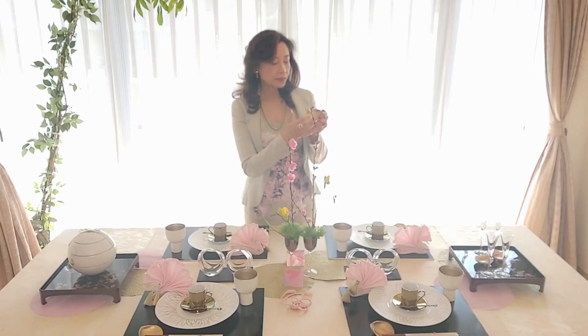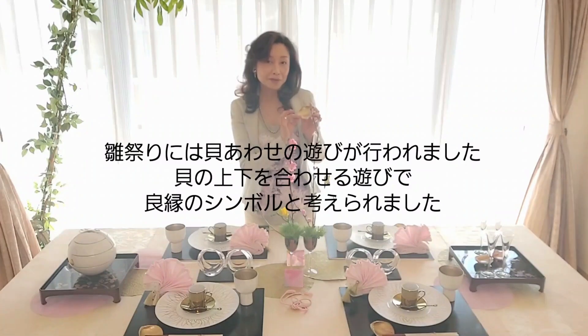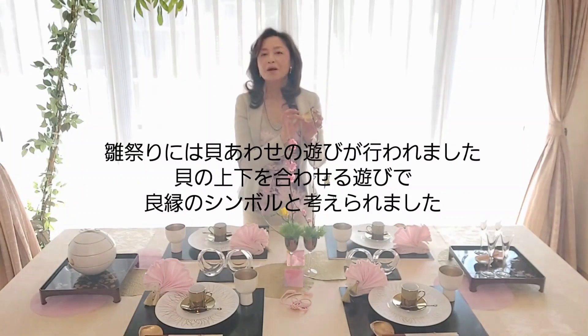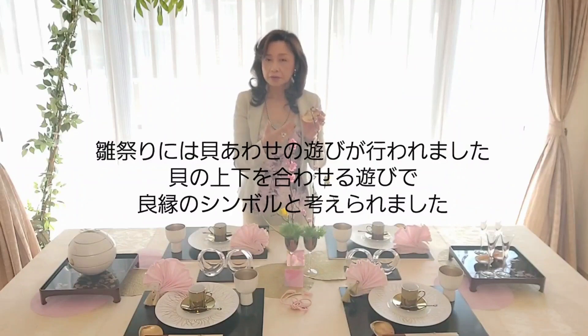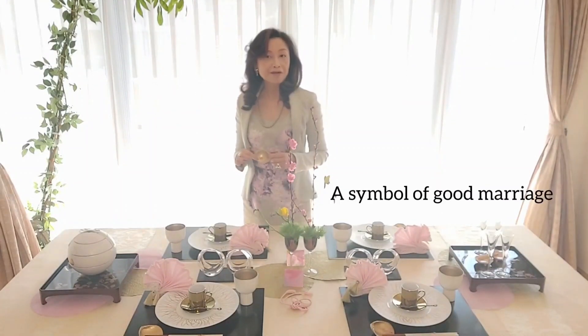Kai-awase is a kind of shell matching game since the Heian period. Why clam shells? Because shells don't match any other one except their counterparts. So clam shells are the symbol of good marriage.